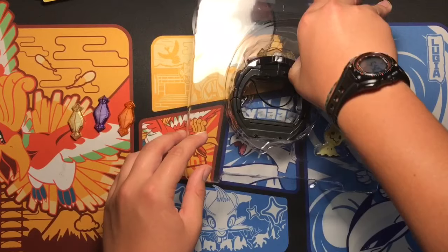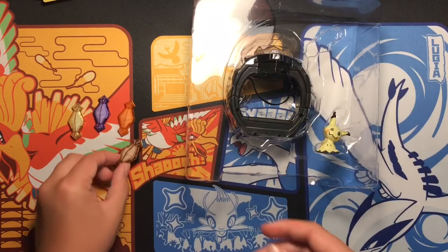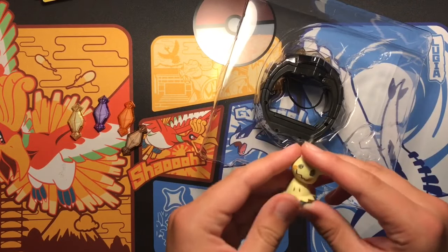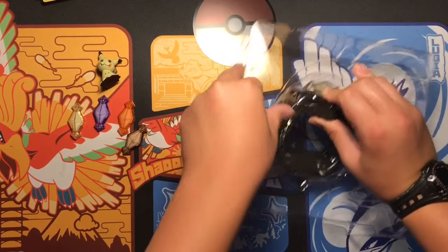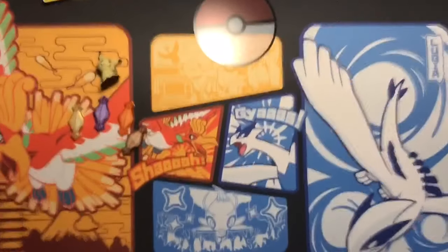And Mimikyu. So we got the Mimikyu Z-Crystal. We got the actual Mimikyu figure, which is really, really cool. I'll put that right there. And I can't forget about this — the Z-Ring crystal thing with Bob.